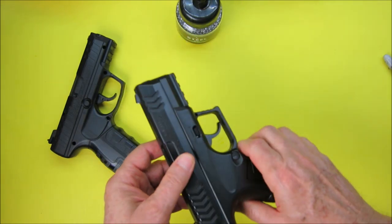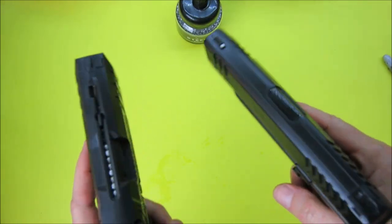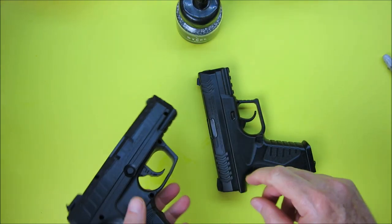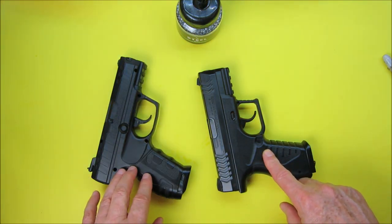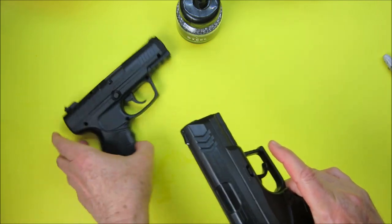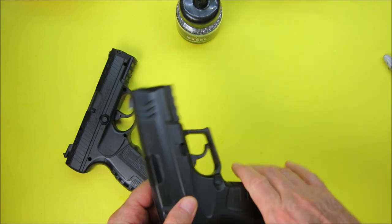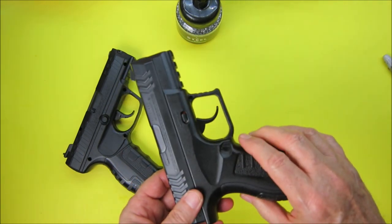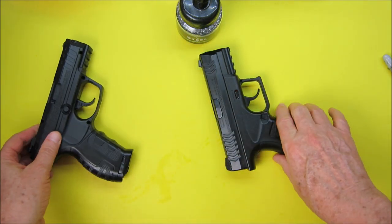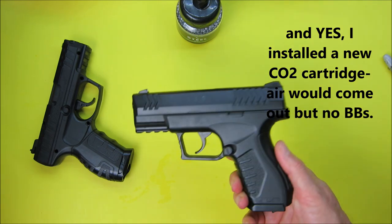I installed a new CO2 cartridge in each pistol and fired without BBs into a shirt to see how many bursts of air I could get. I got about 210 shots from the Daisy and 240 from the Umarex. After that test, after letting it warm back up, the Umarex wouldn't fire for a couple of days. I thought I had broken it. The Daisy continued to fire fine. There are just so many little things not going well with the Umarex.